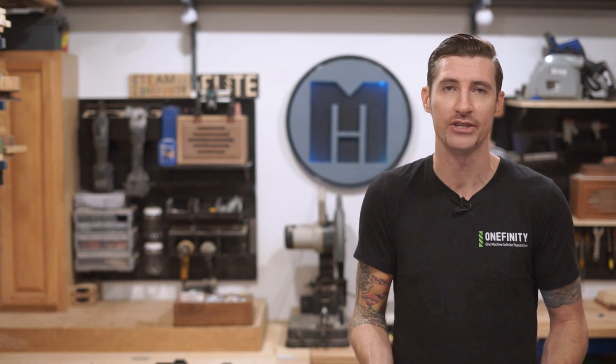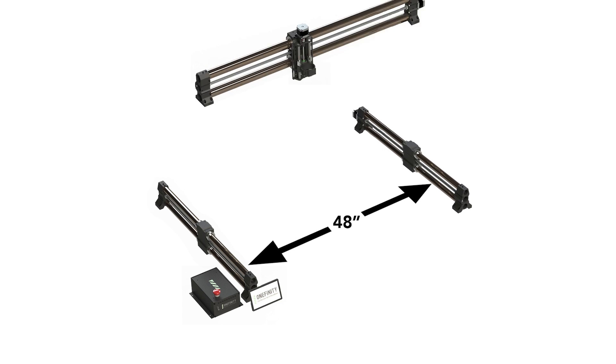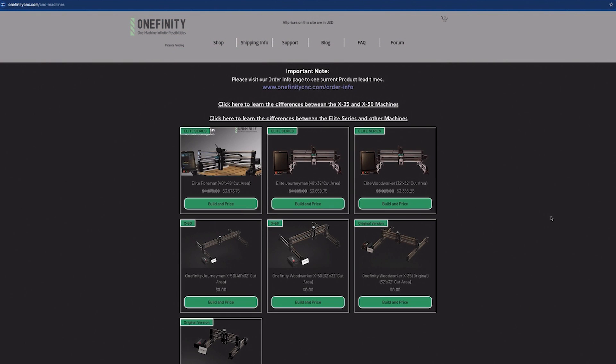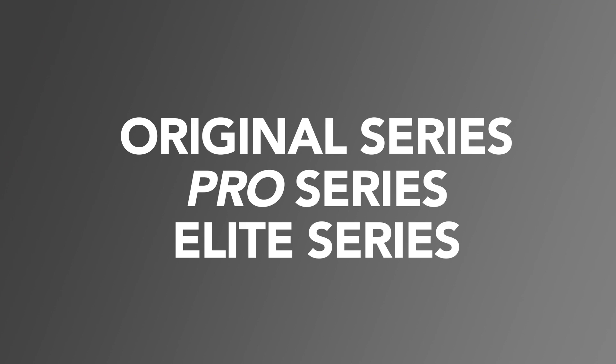One of the biggest advantages of Onefinity machines is their modular design, giving you the flexibility to customize your setup and upgrade as you go. So now with more options available, we decided to simplify the buying process by standardizing and categorizing our machines into three distinct classes: Original Series, Pro Series, and Elite Series.